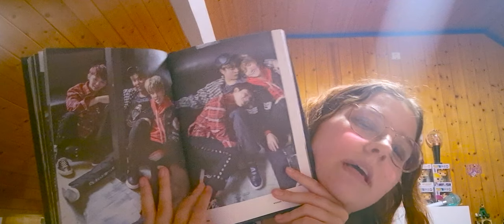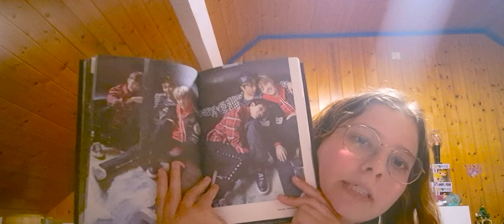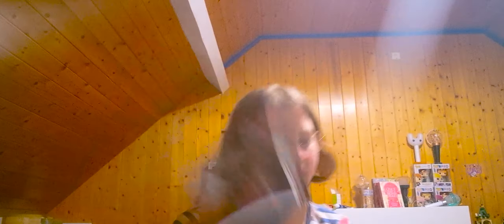Then we have Woozi, Seungkwan and Dino. The lighting is a bit better so they do fit a bit better. The pictures of Seungkwan — the lighting is not good, I can barely see his face. I want to say he fits, but I also feel like he just exists — he is there because he has to be there, not because he wants to be there.